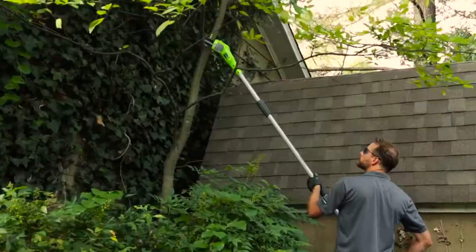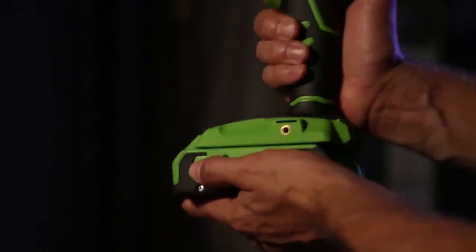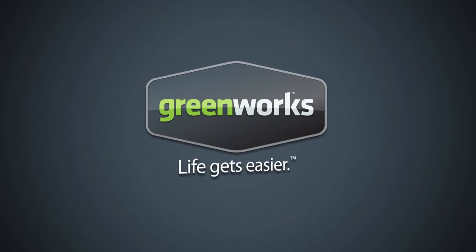With over 16 tools in the G24 system, Greenworks delivers maximum versatility for all your projects inside and out. Greenworks Tools — life gets easier.